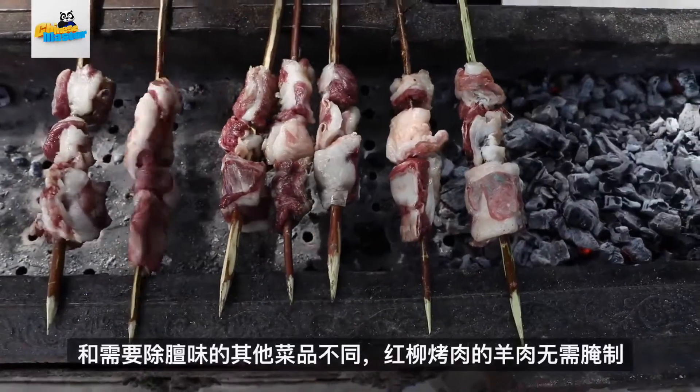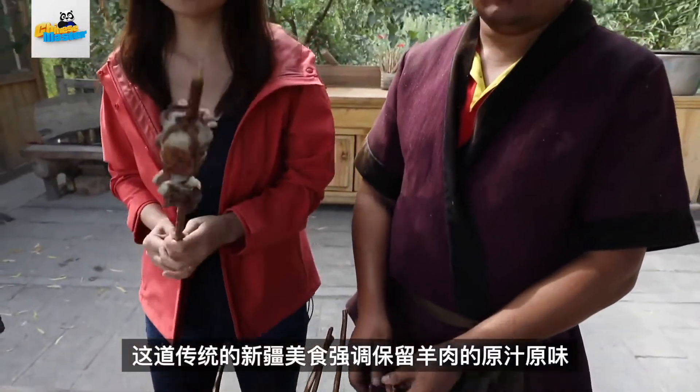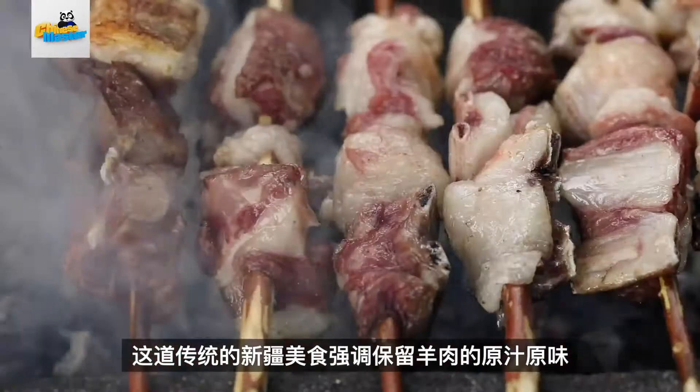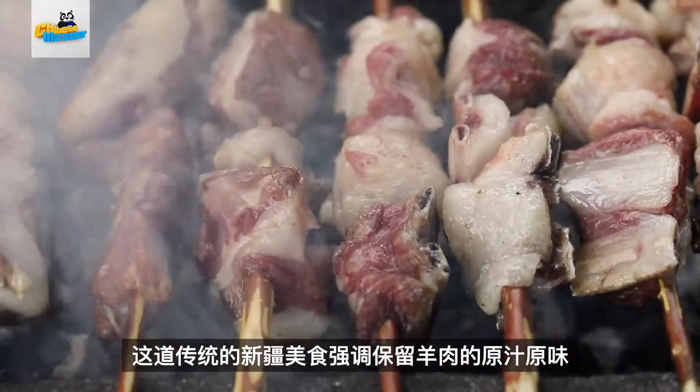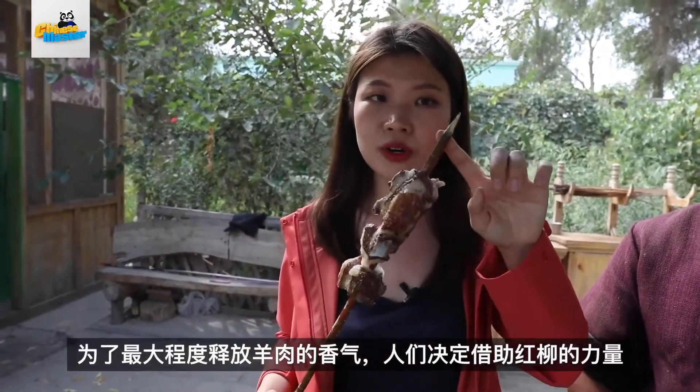There is no marinating process, which can usually mask the flavor of the meat. But this traditional Xinjiang dish really stresses the authentic and natural flavor of the land itself, not the seasonings. To make the best of it, they utilize the power of the Red Willow.